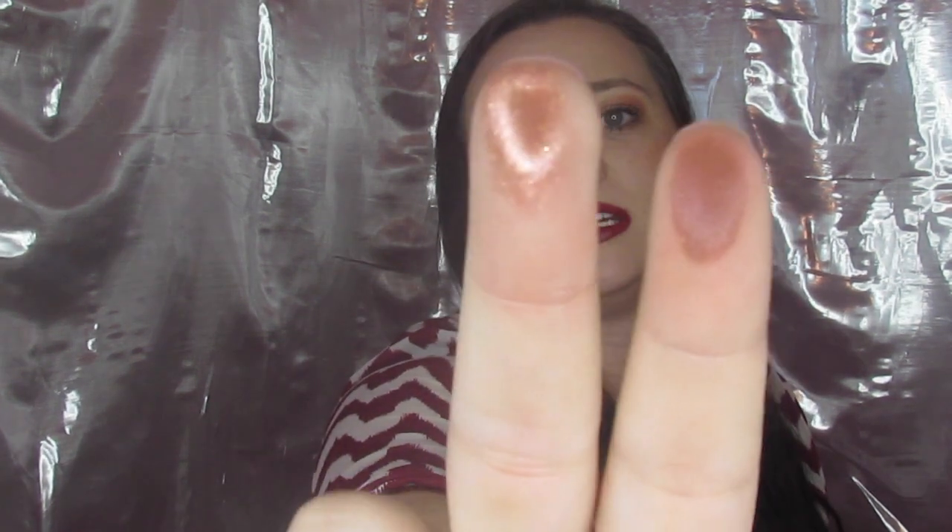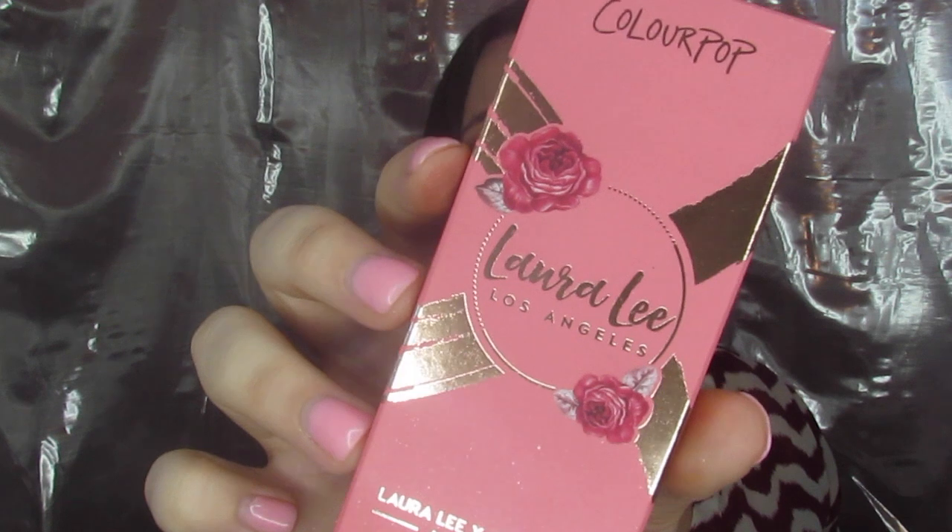My swatches aren't that great, sorry about that, but they're definitely pretty. You can tell they're definitely very, very shiny. Her collab also came with three liquid lips in the same gorgeous packaging.